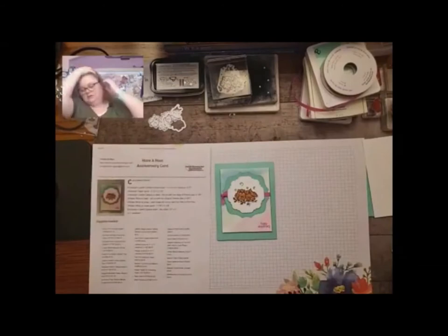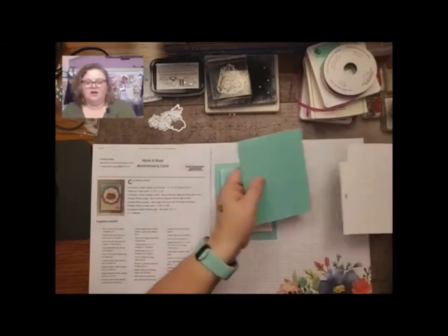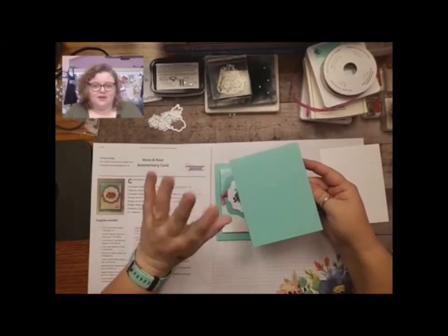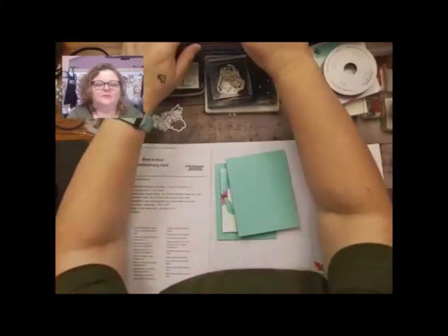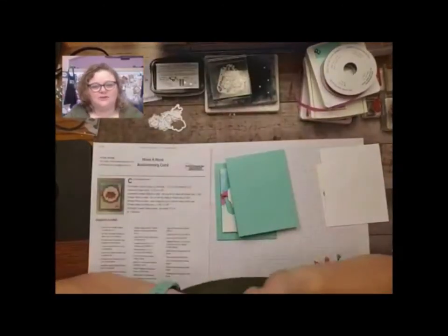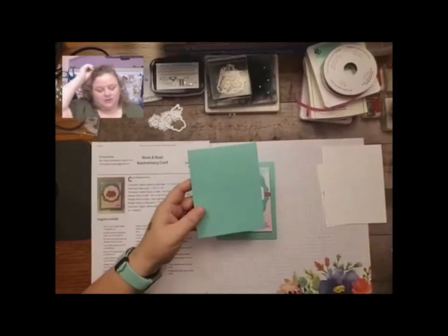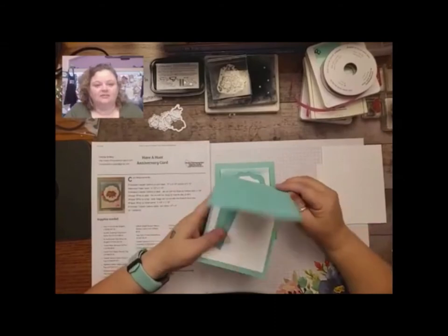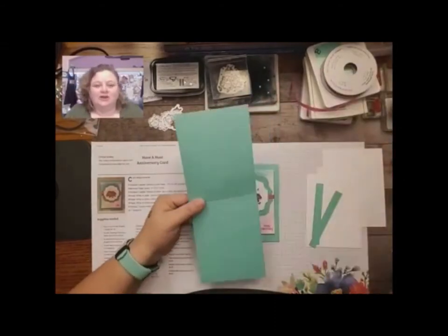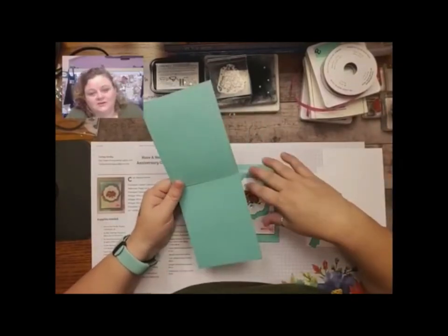So what you need to get started — I'm so excited. The new cut and emboss machine is available as well as the new magnetic plate. I haven't tried it yet but it's on order, supposed to be here tomorrow. You need to start with Coastal Cabana, which I love. I know we're starting to get into the autumn season, but it's still so hot here in Arizona.